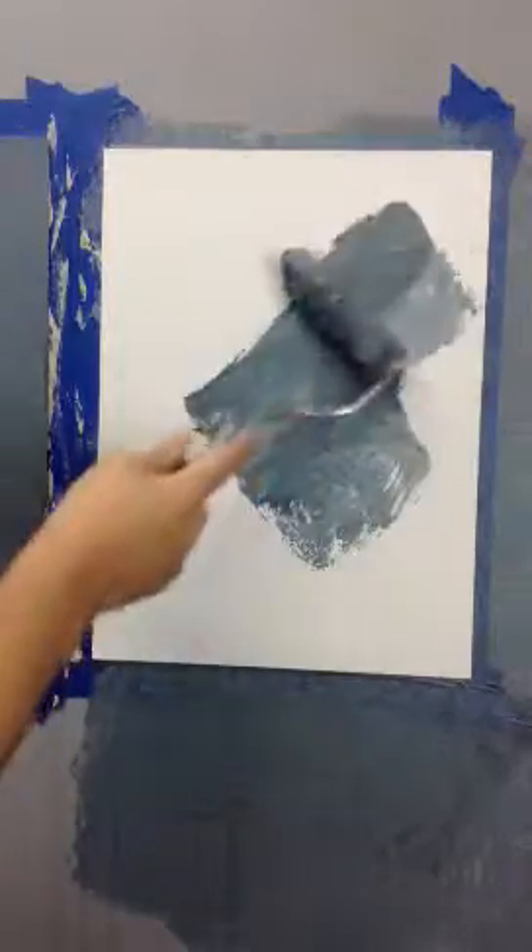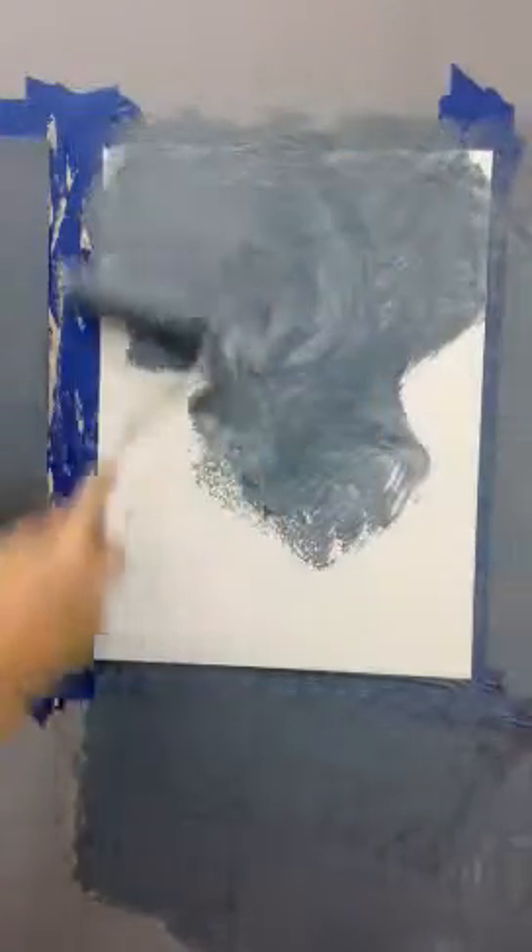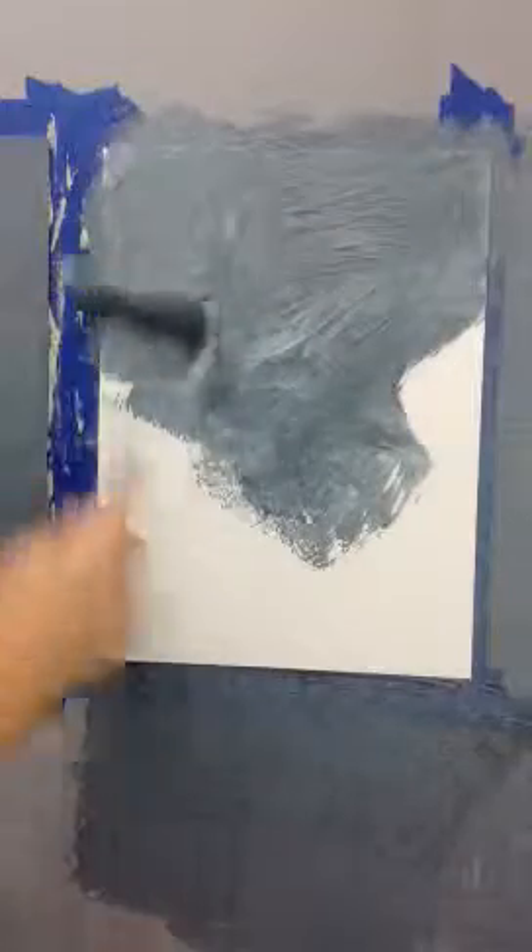Alright, this is a two-step metallic plaster finish. The first coat is nice and easy. We're just going to roll on a generous application of the Quartzstone — in this case, Quartzstone tinted to SW7604.